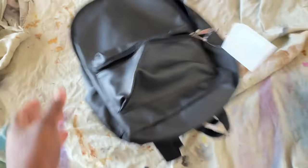Welcome back to the Art Box. Today we're going to be customizing a backpack I got from Five and Below. I'm excited to show you guys how it turned out, so let's get started.